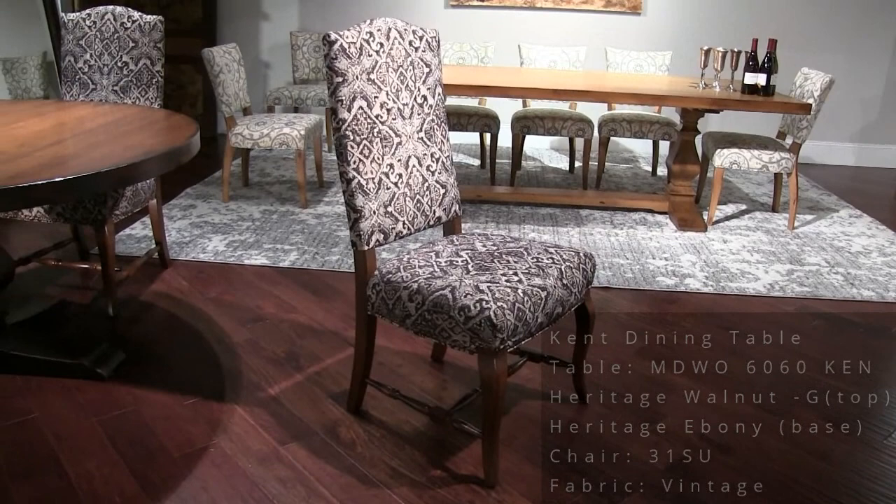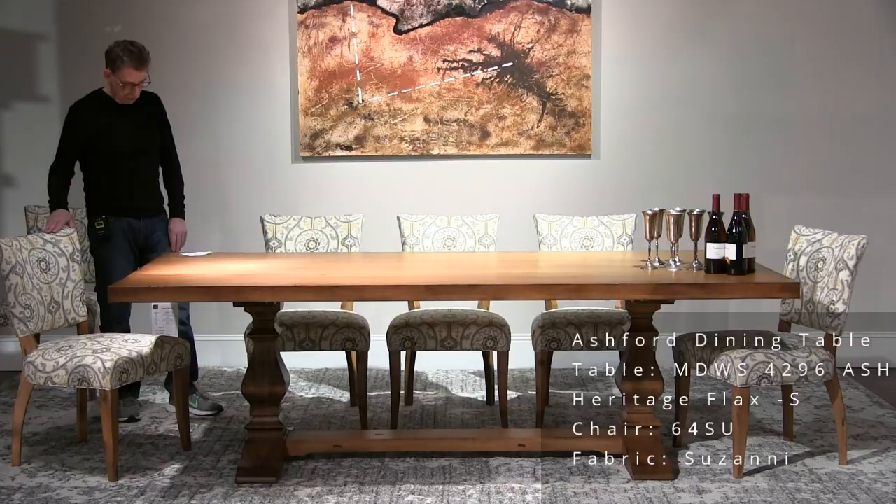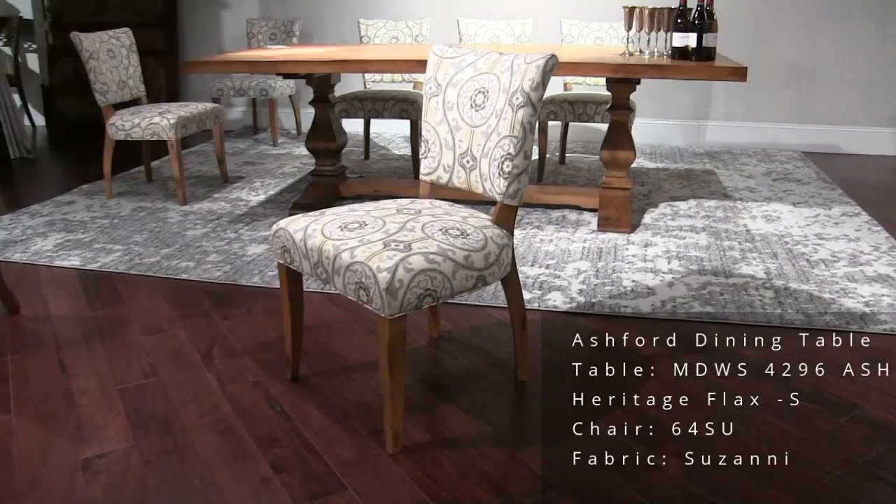The Ashford table in our biggest fixed size — 42 by 96. Finish here is Heritage Flax. This is our model 64 chair, and the name of this fabric is Suzani.